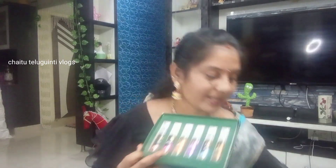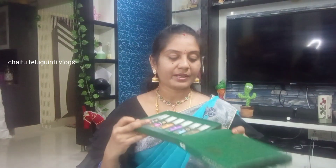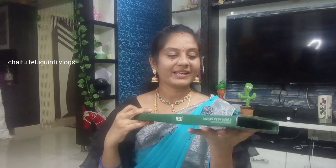If you want to get the details, check the description list and you will be able to get this from the website. You will be able to get this as a gift.